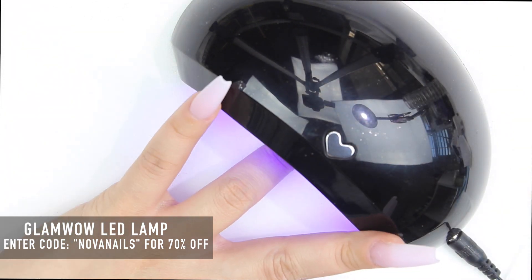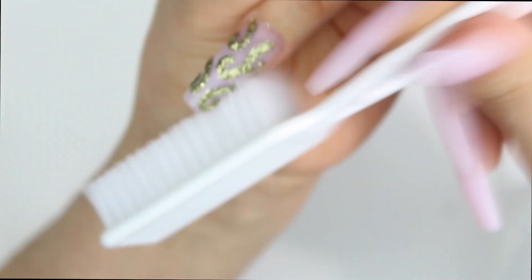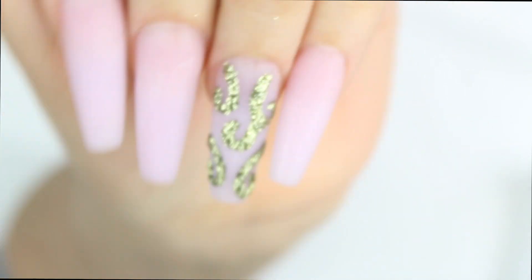I love this lamp, you guys — it's an LED lamp, it's from GlamWow. I will leave the link of where you can get it down in the description box. I have a coupon for you guys for 70% off — it does not get better than that!